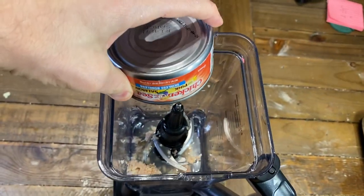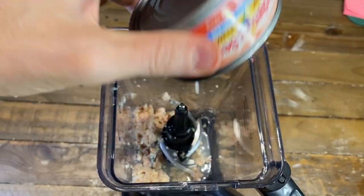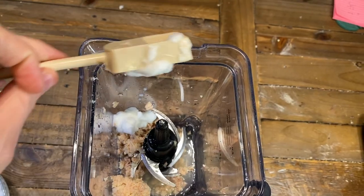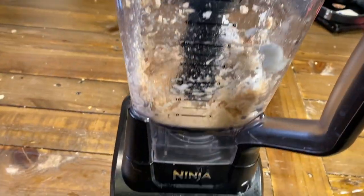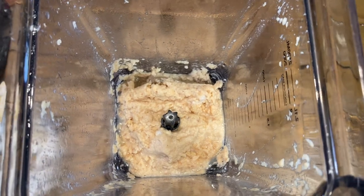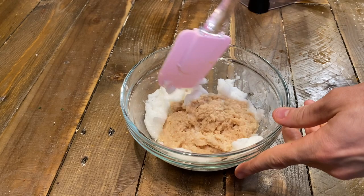Drain your can of fish and then add the meat to a blender or food processor. Add two tablespoons of the whipped egg white to the food processor and save the rest for later. Blend the mixture until smooth. Pour the mixture back into the bowl with your egg white and gently fold the rest of the whites into the mixture.